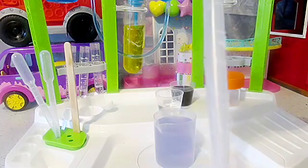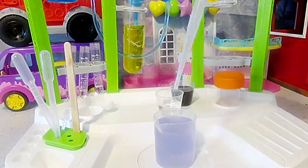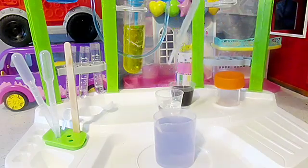This is called a pipette. It has some numbers on it, which means we can measure the quantity we want to use. It is used to take very small quantities.